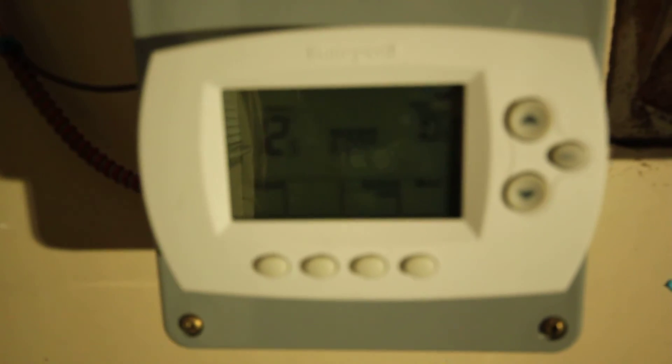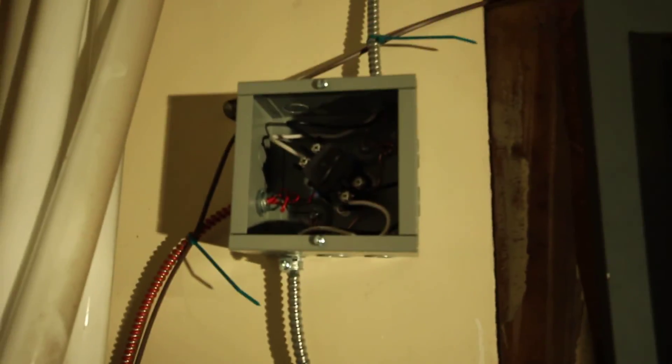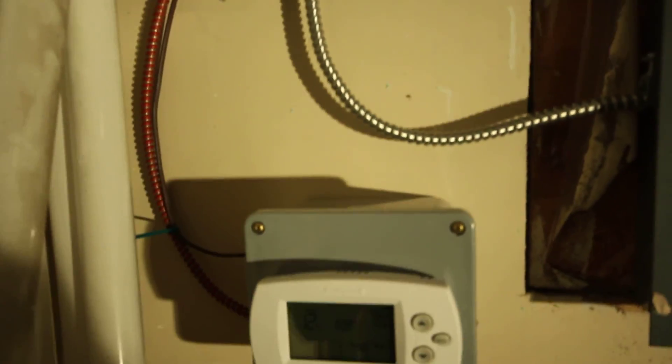To do this you need a 24 volt 40 VA transformer, a 20 or 30 amp two-pole contactor, and some 12 gauge wire — this is for a 5 kilowatt or less heater on short runs. For really long runs you'll need to up the gauge; ask or hire a local electrician for that. The control wire is 18 gauge solid, and the thermostat is the RTH6580. That's how you use a 24 volt thermostat to control a 240 volt heater.